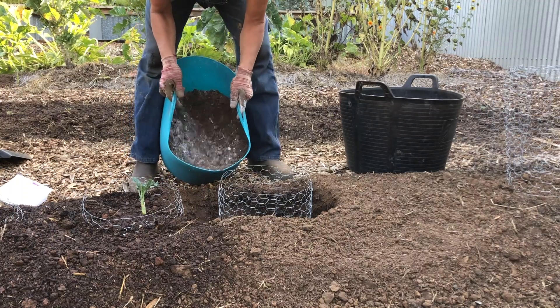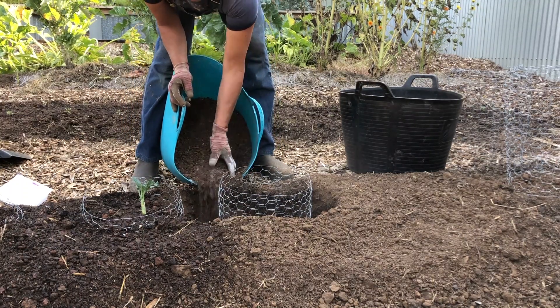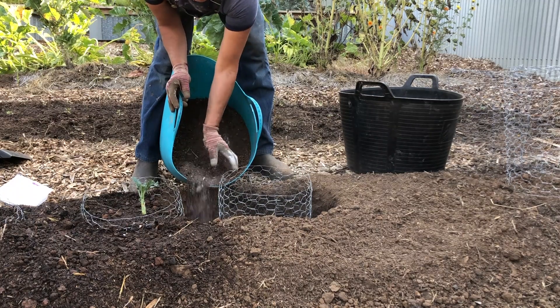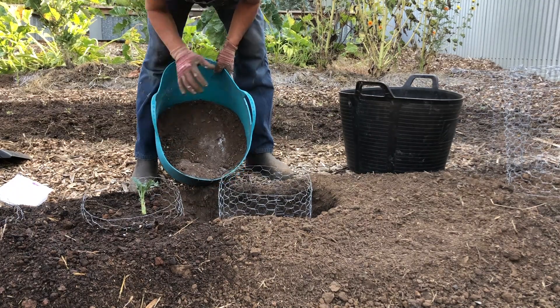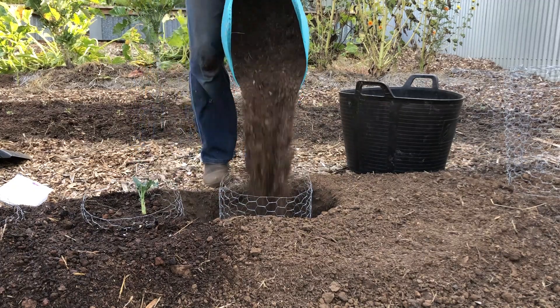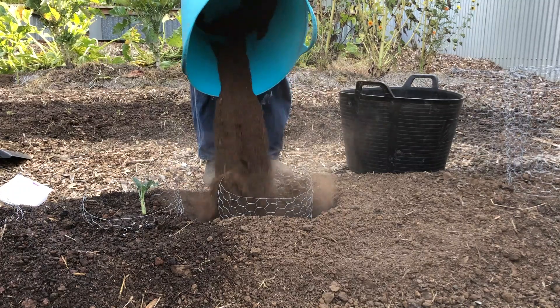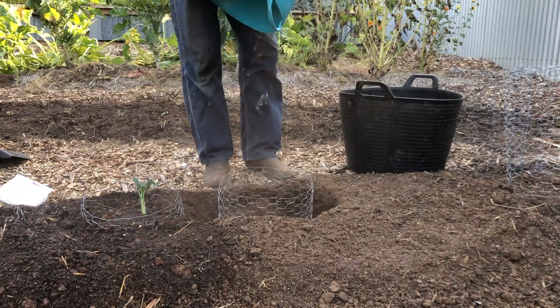I'm going to go ahead and take these — they're a bit heavy at first — and try to direct it slowly. You don't want to just fill the outside first; you want to get soil on the inside so that your cage doesn't collapse. The dirt does move freely in and out of those honeycombs.